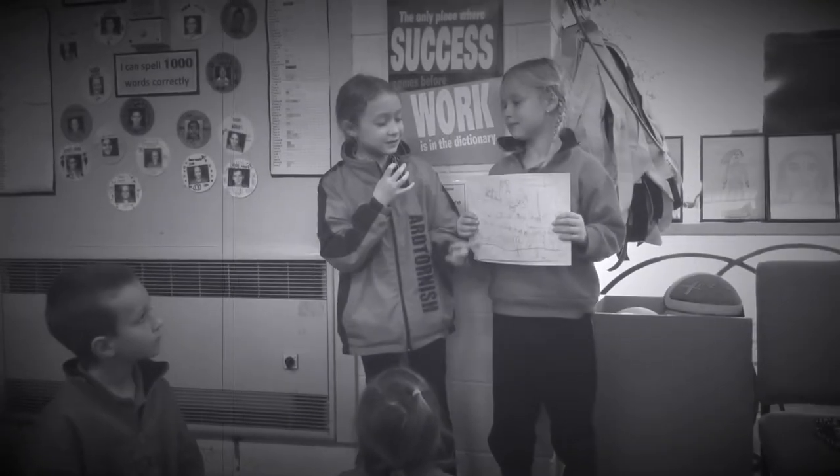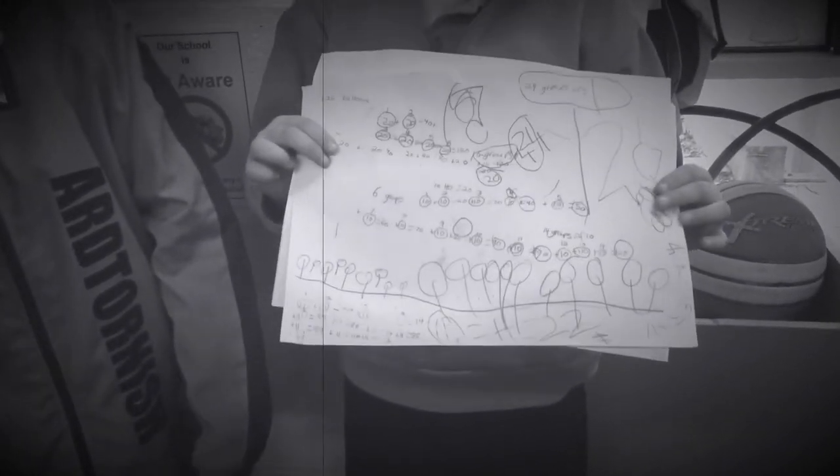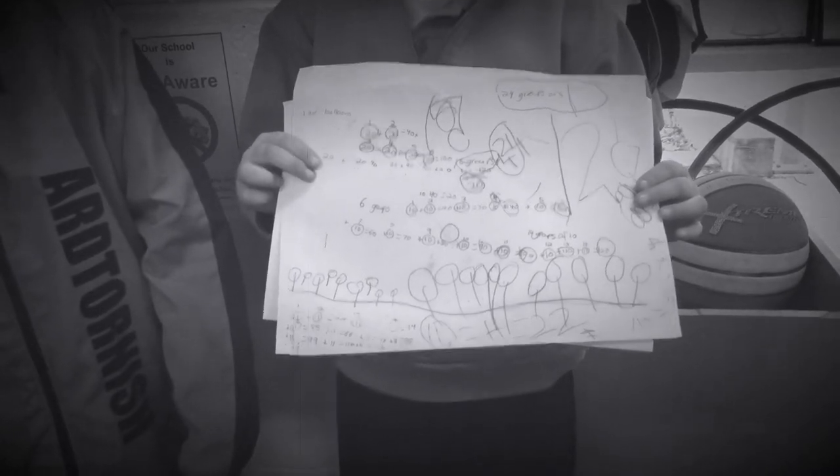There were six groups of 20, and we rolled out by 20. 20 plus 20 is 40, and then 40 plus 20 is 60, and 60 plus 20 is 80.